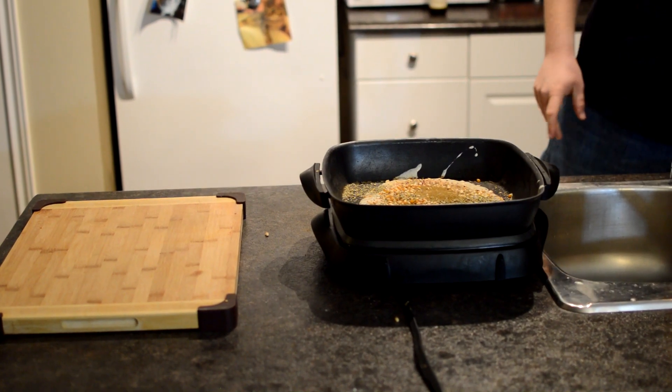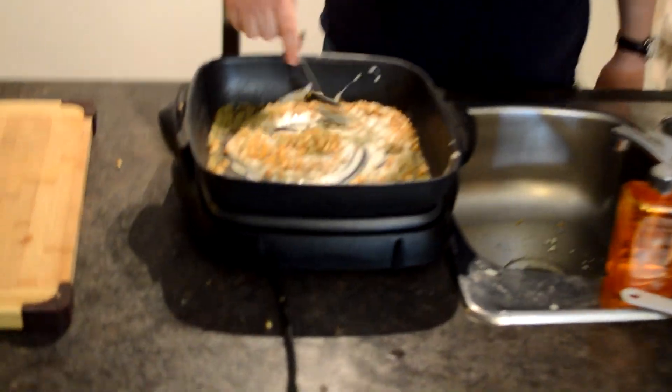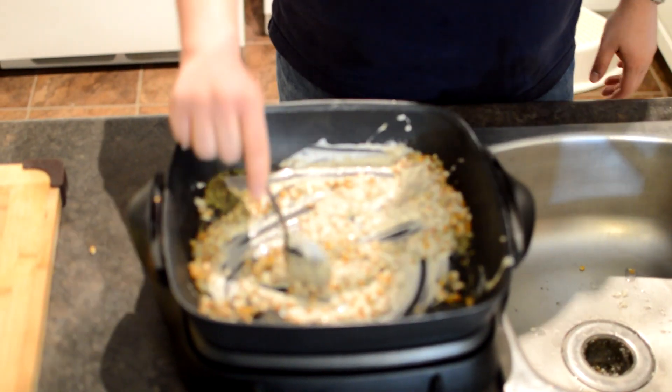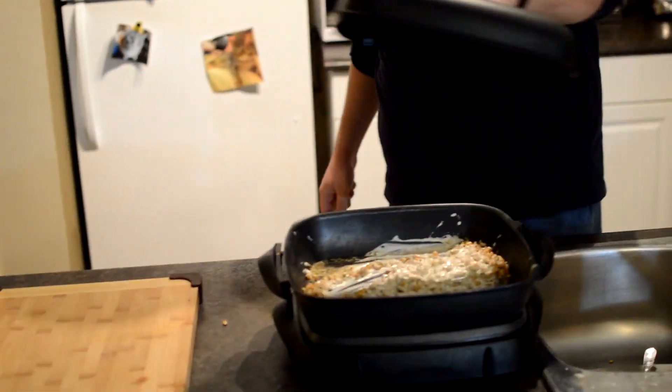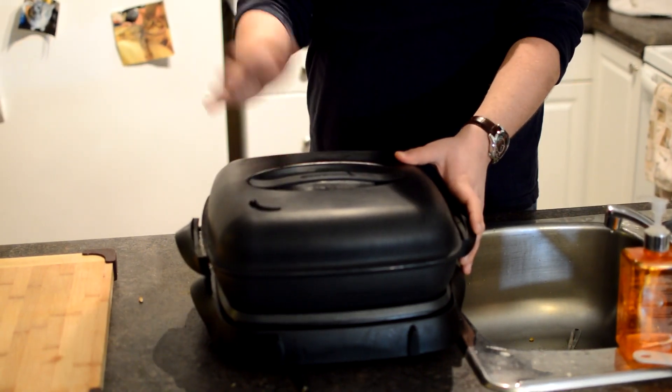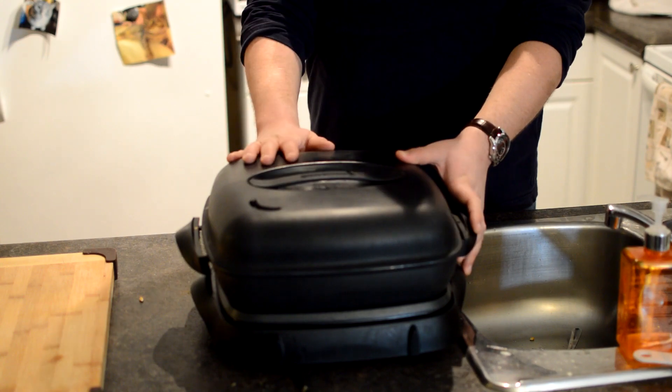You really smell this — it's really pungent. Give it a good stir in there. Mix that up. Pop on your top. Set this for about a half hour, and once you hear it popping, you know you've got meat and you've got corn.